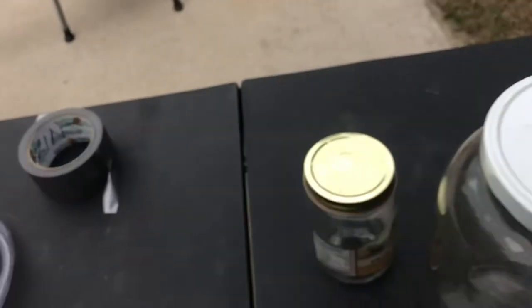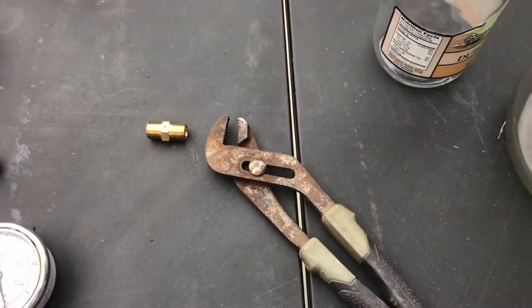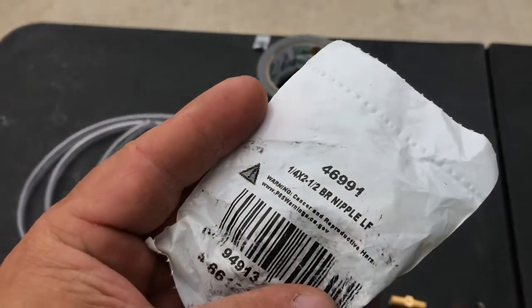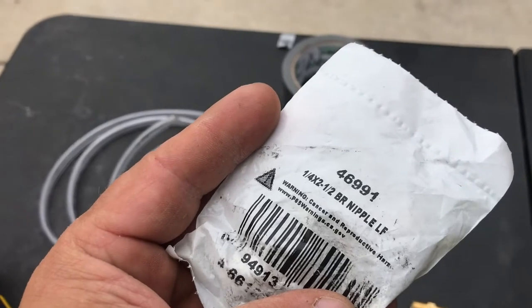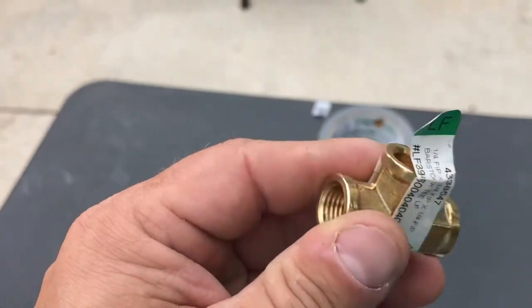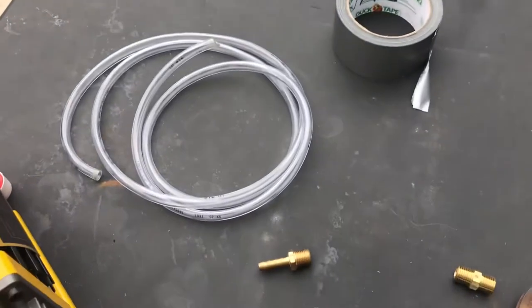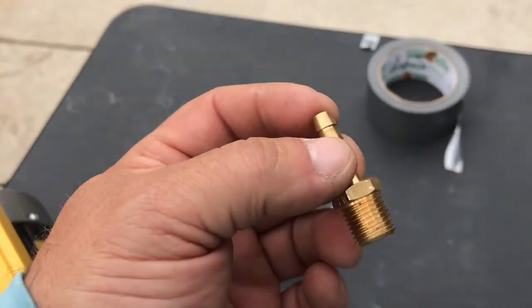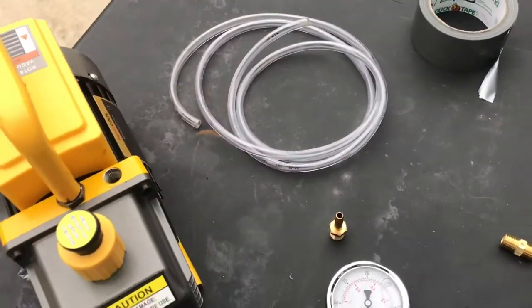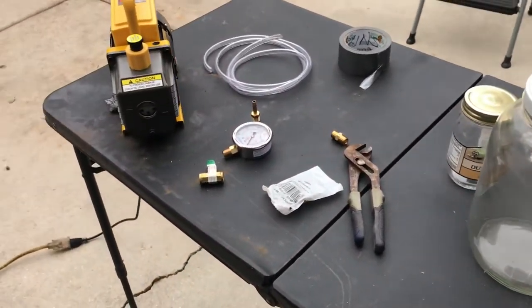I've got my channel locks, a quarter-inch by two-and-a-half-inch brass nipple, a brass T that's quarter-inch threaded on all sides — I'll show you how that goes together — and then I've got my quarter-inch hose barb. We're going to be putting all of that together, and then we'll start vacuuming some jars.